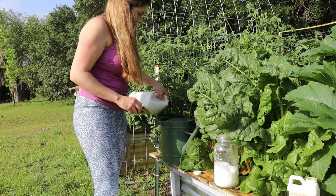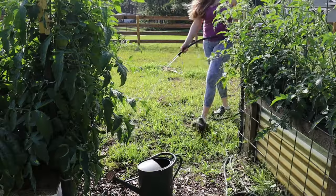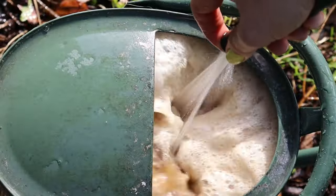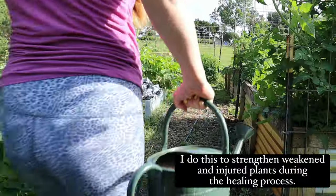It also disrupts their hormones so they can't reproduce. And lastly, it will smother certain bugs depending on the type of exoskeleton they have. When I'm treating a problem area affected at the soil level, I apply three tablespoons of fish fertilizer,